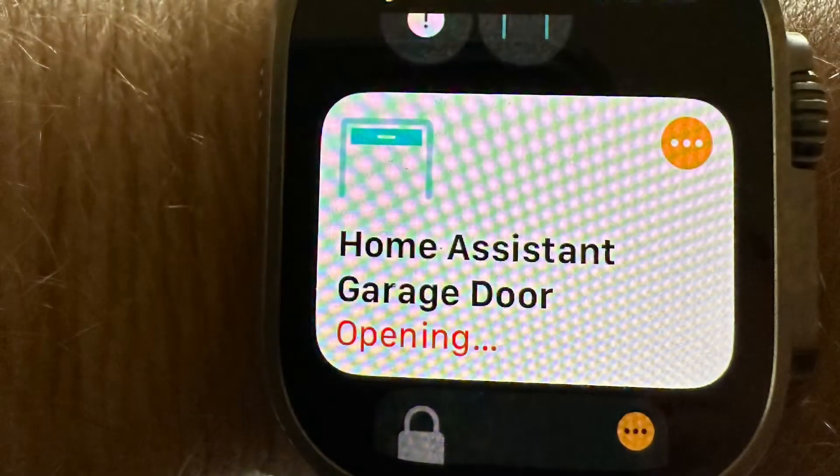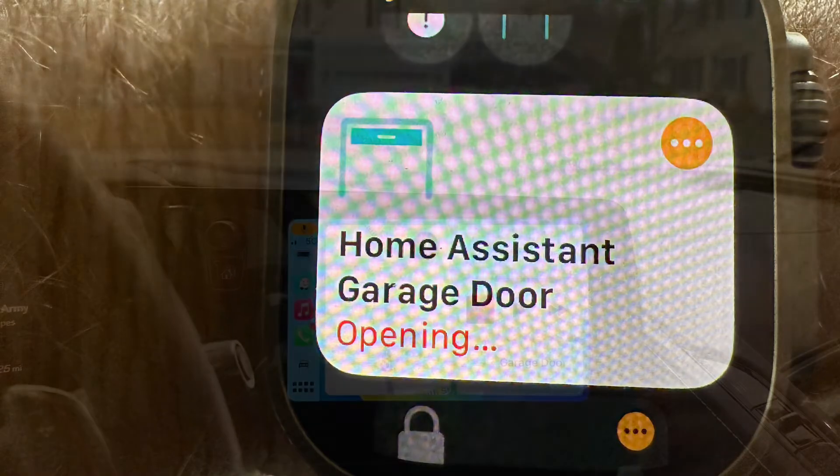You'll be able to control the door and get status right from the Home app on your phone. You can also add automations in here, like when you get home, open the door. This will also show up on your Apple Watch, which makes it handy if you're going for a walk — you can open and close the door without anything else.